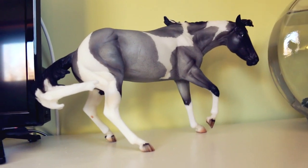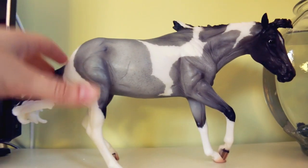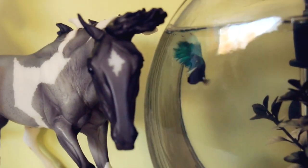That paint horse stock horse form — she's just super. I love this mold for its conformational correctness. Good purchase, and I think Henry is excited too.